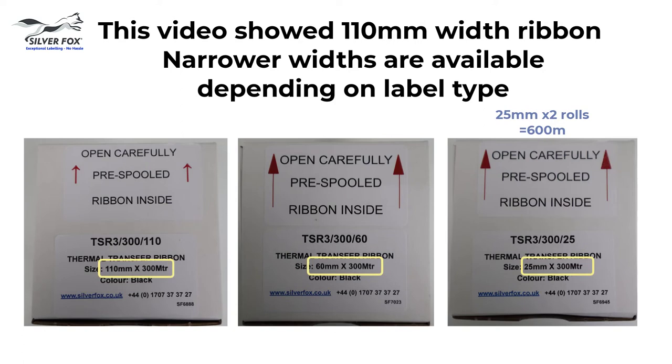This video shows a 110mm wide ribbon. This width of ribbon can be used for our full range of thermal labels, but to save you cost and reduce waste, we also offer narrower widths of ribbon.